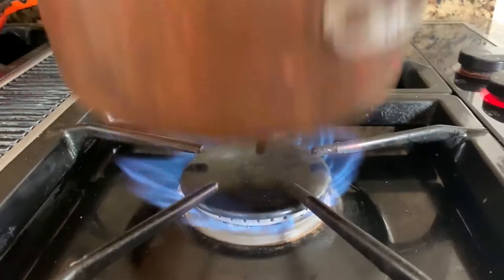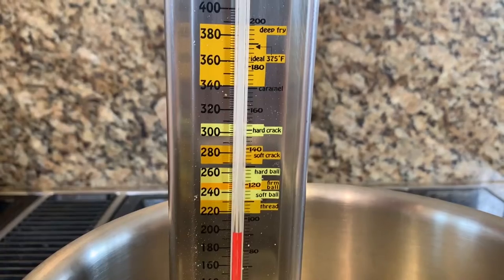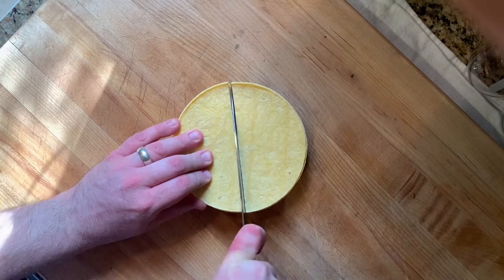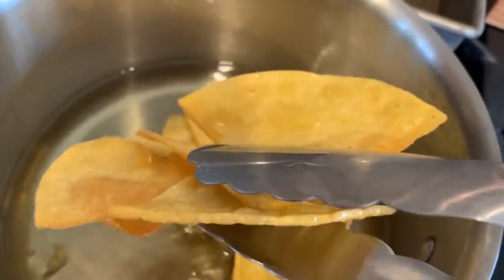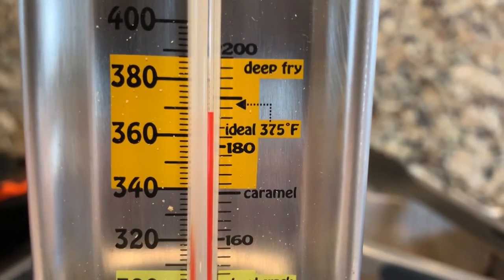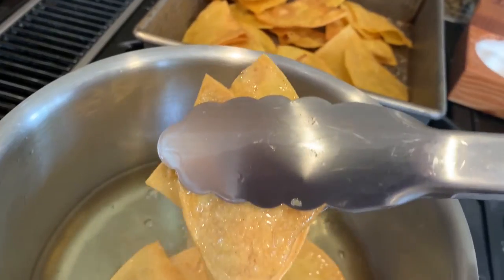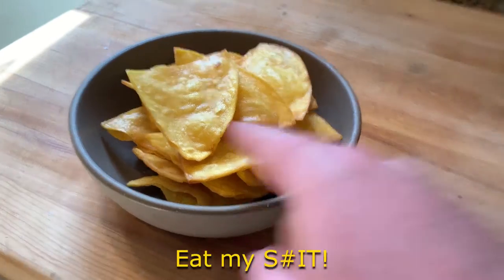Baking is nice, but you wanna do this right? Fry it! Get a pot of vegetable oil, get an oil thermometer and heat it up to 375! Portion your chips again, dump them in! Pull them out when they turn a nice golden brown! Your oil will cool down, so make sure to bring it back up to 375! That's it! Come eat, motherf**ker!